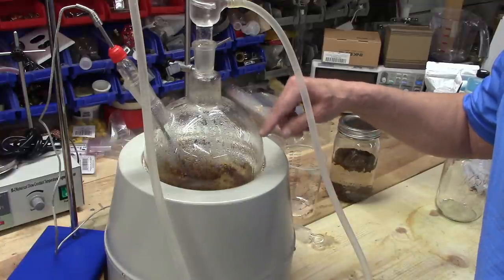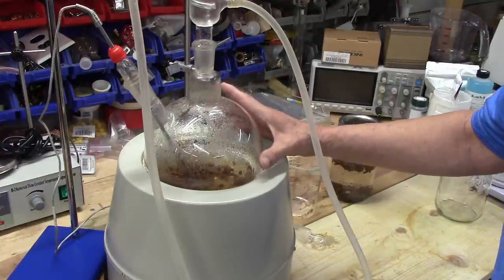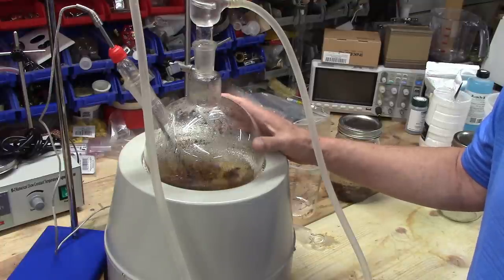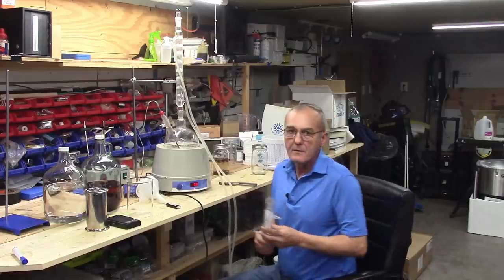I can already see some discoloration and I'm at 55 degrees Celsius, working up to temperature. This is only about five minutes in and it's rather warm to the touch.